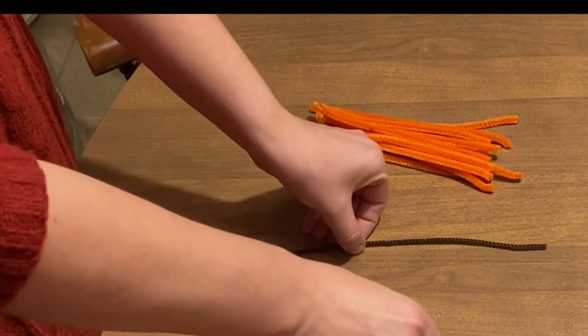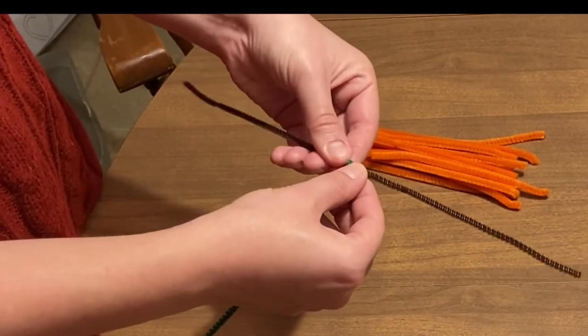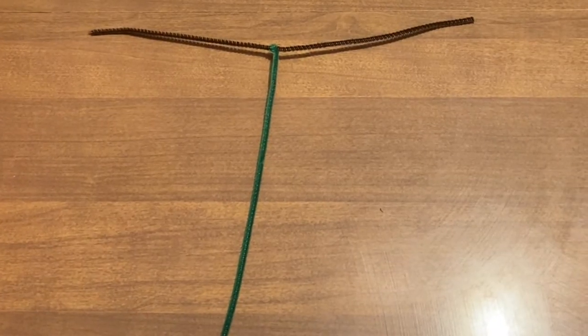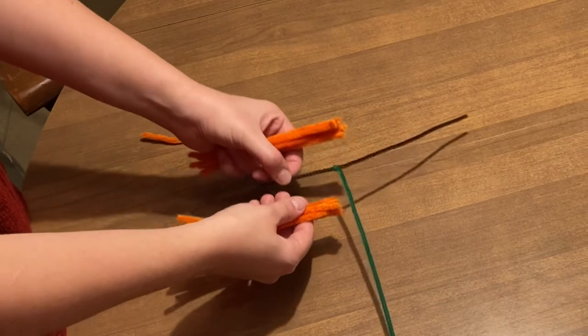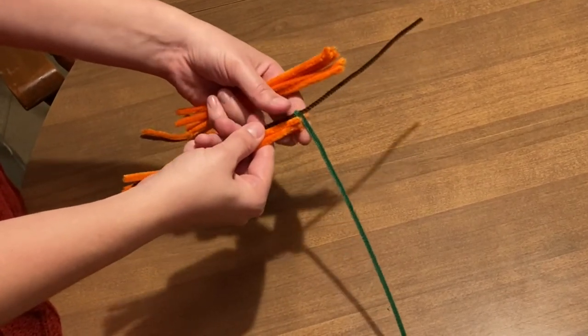The first step is to twist the end of the green pipe cleaner around the middle of the brown pipe cleaner. You can bend the brown pipe cleaner in half to determine where the middle is located. Then you're going to place half of the brown pipe cleaner in the middle of the orange pipe cleaners so they surround it.